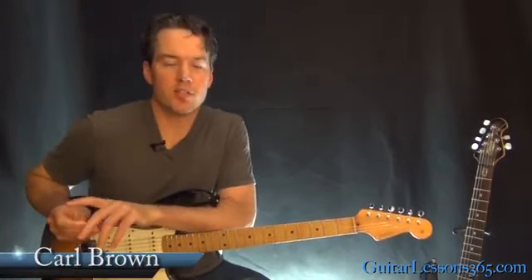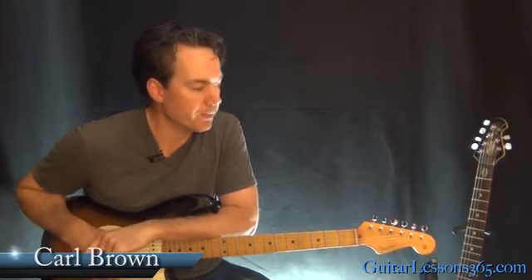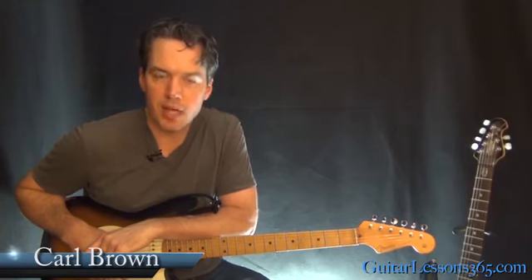Hey guys, it's Carl Brown from GuitarLessons365.com. I did my first Bob Marley song a week or two weeks ago, got a pretty good reception, so I decided to do another one.